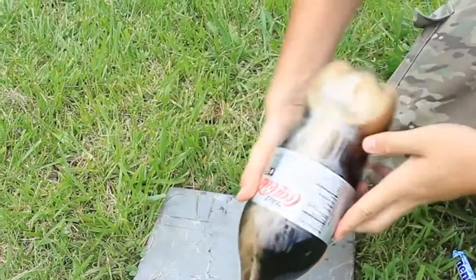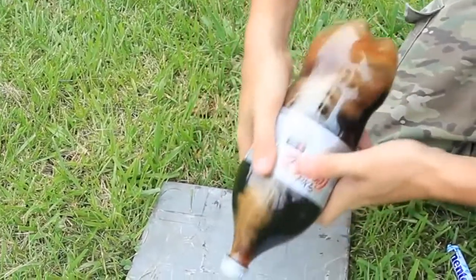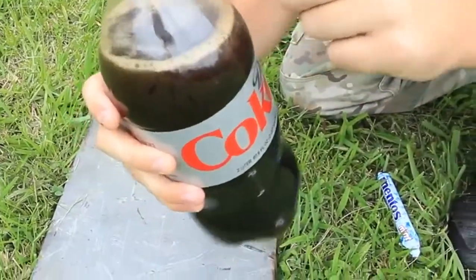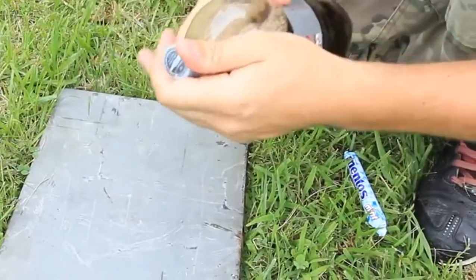And then you see it's forming up because of the Mentos. Shake it around. You see the Mentos have fallen and the rocket is ready to go.